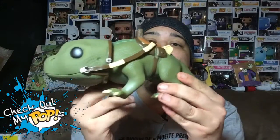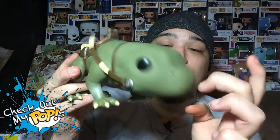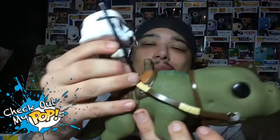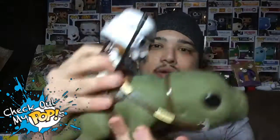Now it's time to take a look at my favorite one — the Dewback. This thing is really cool. You might not expect it, but it does have a head that bobbles, though it doesn't really bobble that well. They actually added a little strap, so it's like the Stormtrooper could sit on top and ride it — giddy up!